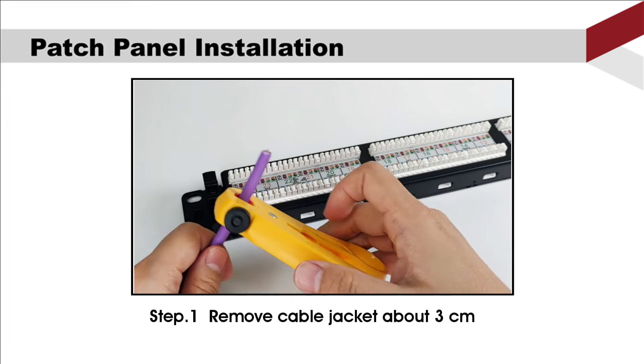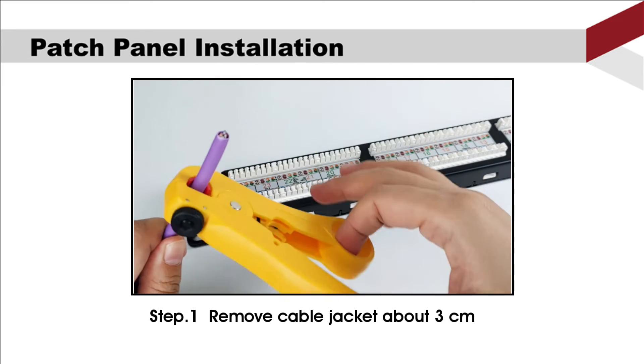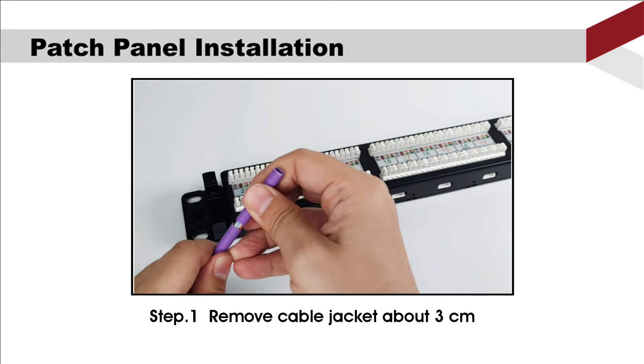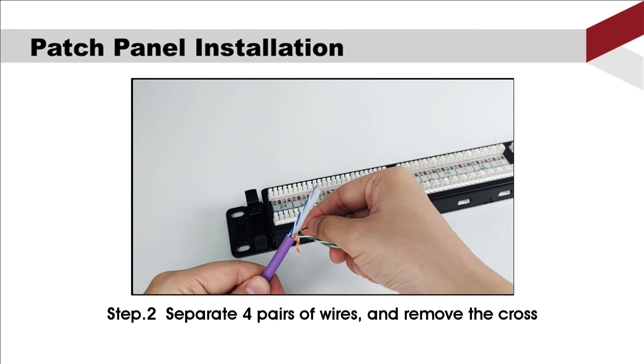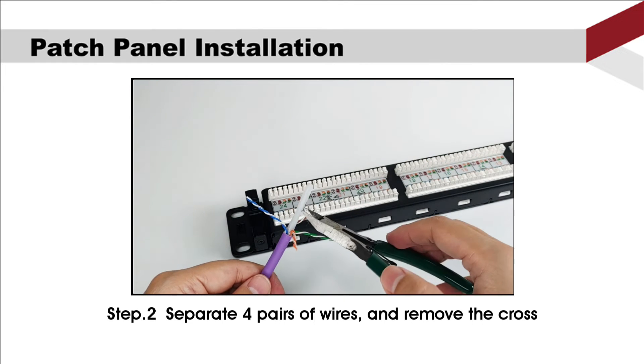First, remove the cable jacket about 3 cm. Second, separate the four pairs of wires and remove the cross.